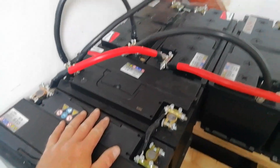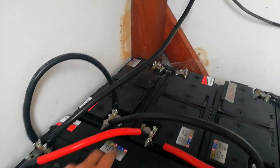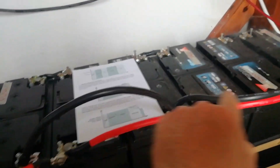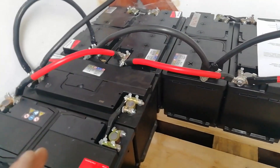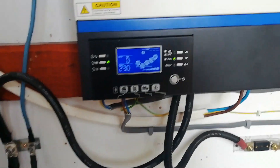Now that these two new batteries are added into the system, the earth for the entire system comes off this terminal and the positive just loops across to the end of the chain. It looks a bit rough, but it's the exact same length as the rest of them, so there's no resistance difference between any of the pairs.